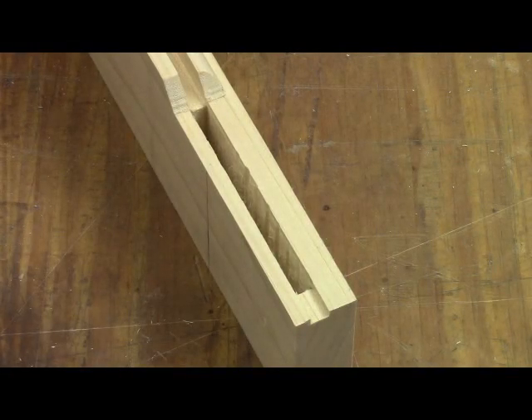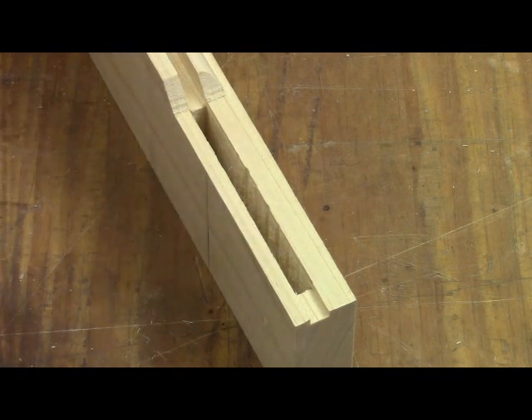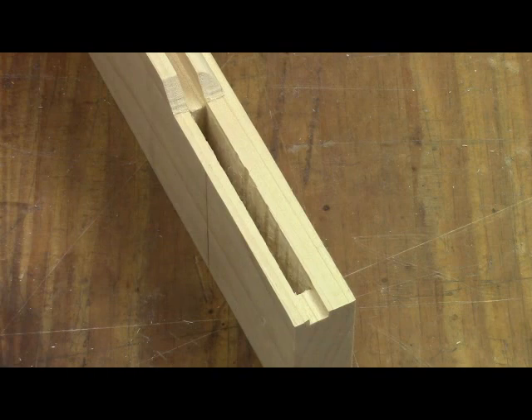Here is a mortise that was cut before alterations were made to the drill bit. You'll note the scallops along one side of the wall of the mortise. I'm guessing that's robbing some 10 to 15% of the available glue surface with a corresponding reduction in overall strength. So by making modifications to the drill bit to eliminate that, you're going to increase the strength and longevity of your joints.